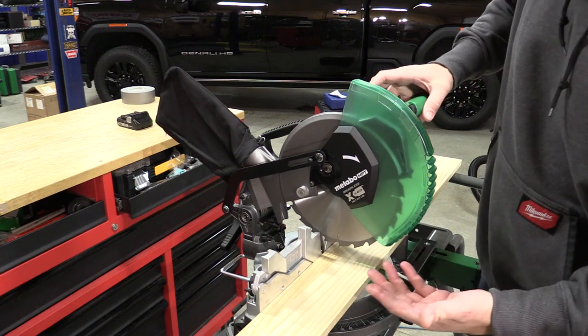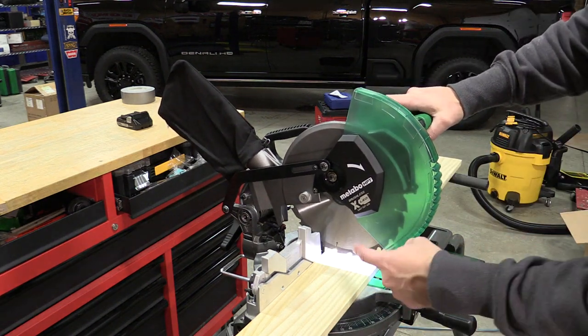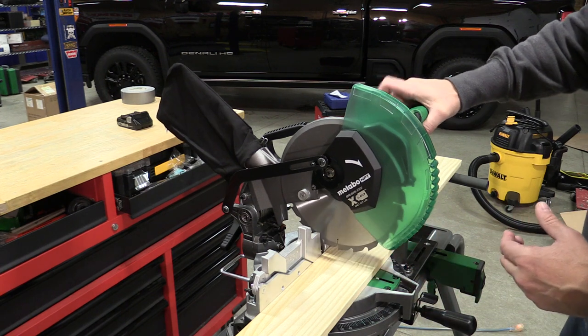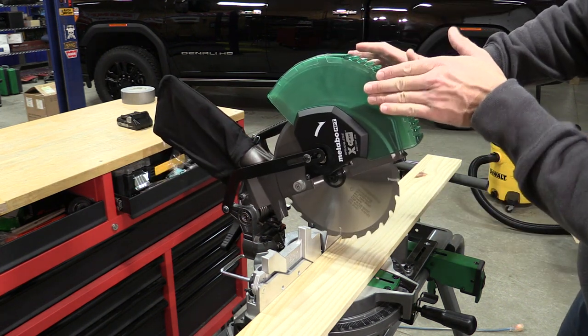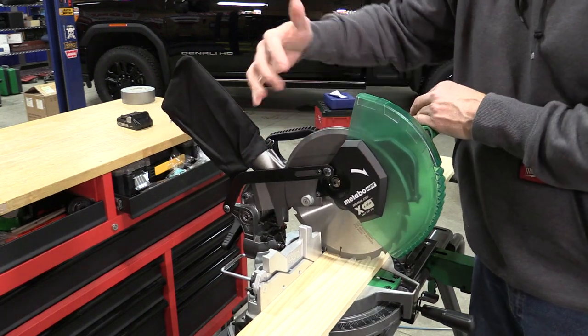This saw is incredibly accurate, it does not slide, it is a single bevel, and it has an LED exact cut light so we have a shadow line to see where our blade cut is going to be. We can turn that on and off, and we have a blade brake — very nice — that works together along with some excellent carrying systems in the back.